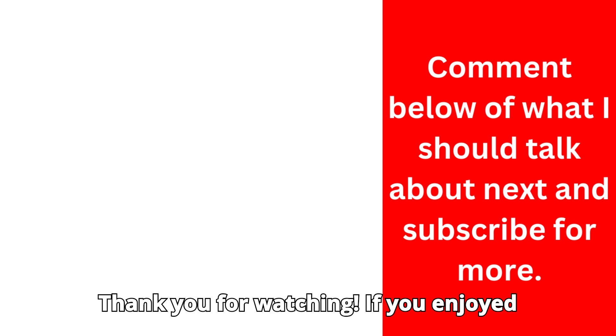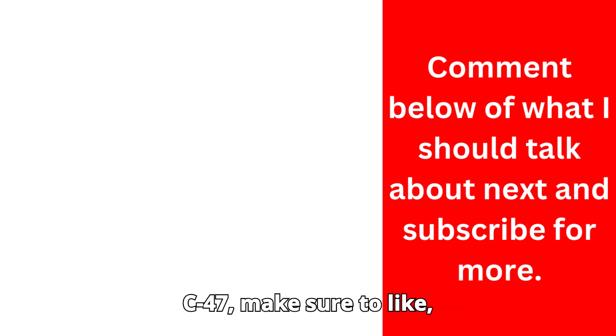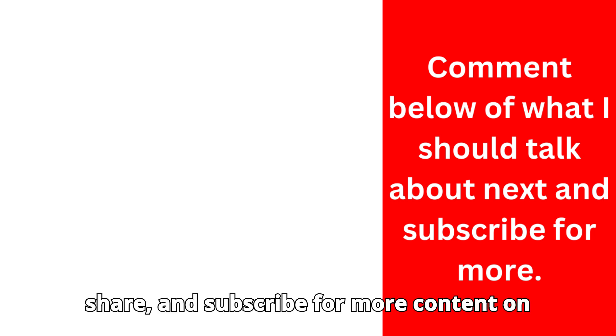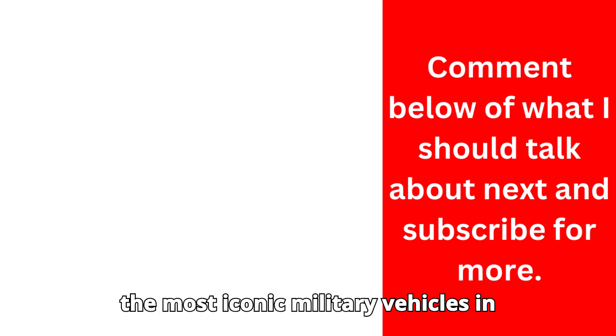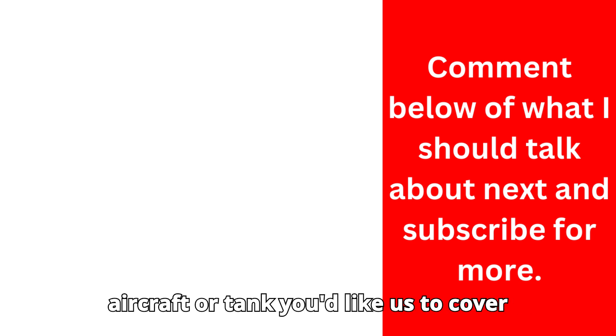Thank you for watching. If you enjoyed this deep dive into the history of the C-47, make sure to like, share, and subscribe for more content on the most iconic military vehicles in history. Let us know in the comments what aircraft or tank you'd like us to cover next.